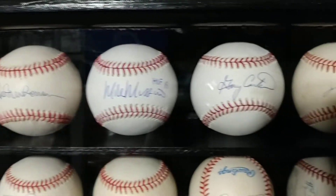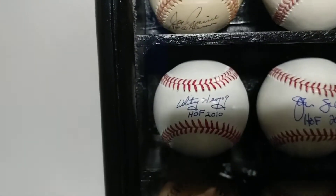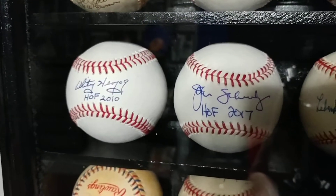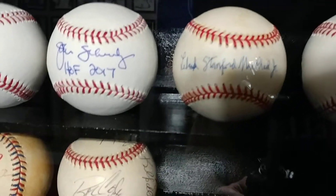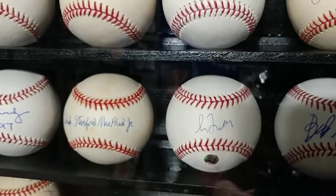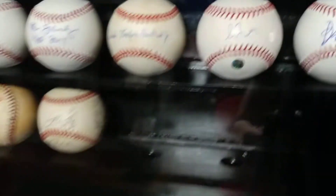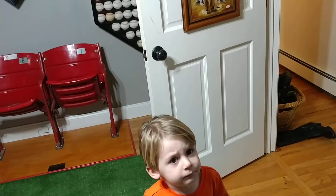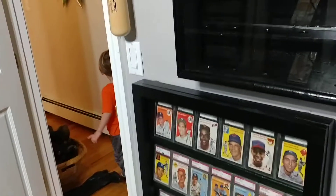I'll come up here a little closer and show you what's in this case — there are a lot of new pickups for 2019, and I just got most of these in. Right now I'm working on a Hall of Fame run of signed baseballs. At this stage of the game, a lot of people are just into cards — slab cards, slab autos. I don't see a lot of baseballs anymore. That's always been my number one passion: signed baseballs.